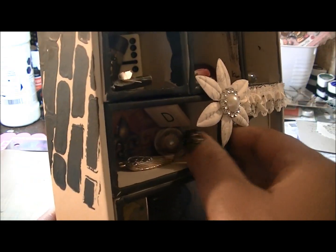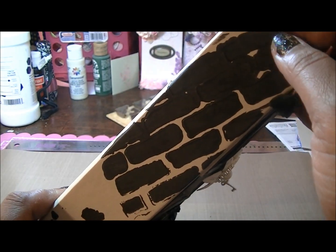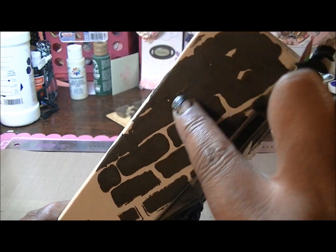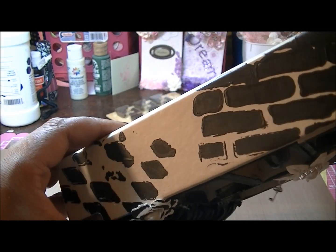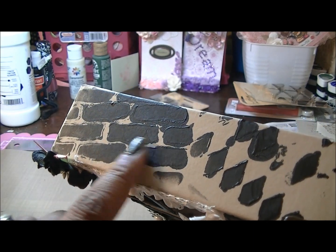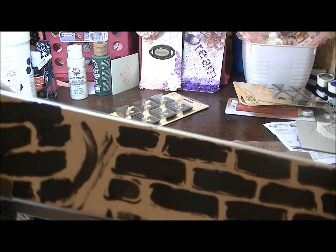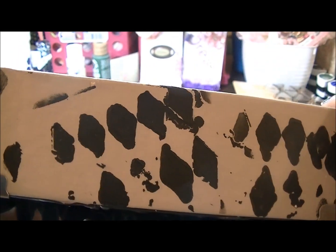I'm going to start with the outside of the box. What I did was I used a black gesso and the mask template of the 6x6 brick one, and as you can see it got a little messy there but that's okay — it gives character to it. Then I did the diamond one here, and as you turn it I did the mask of the brick again and the diamond up here, and it's brick all the way around. I didn't do the back though.